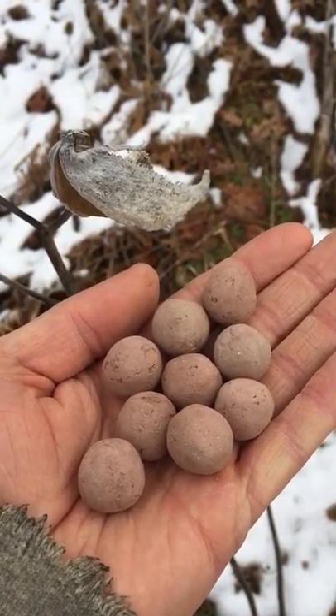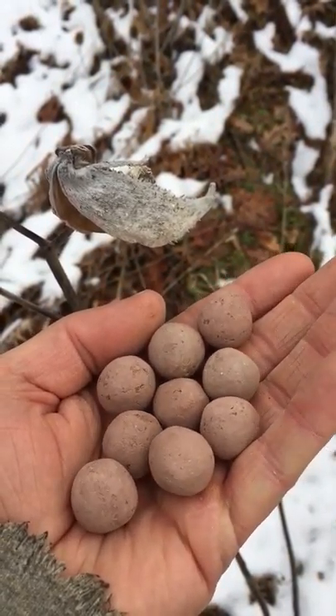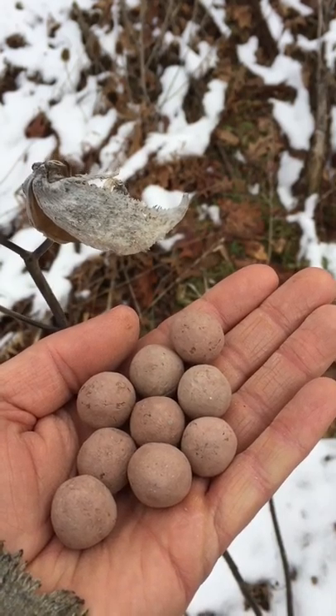These are our monarch milkweed seed bulbs. They're made out of a proprietary mix of natural soils, natural seeds. Even the insect repellents in them are all natural chili powder.